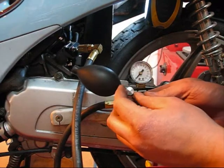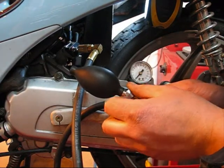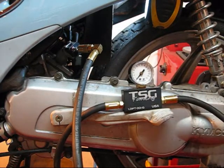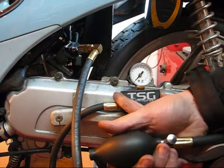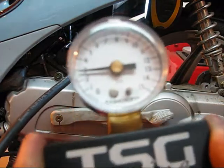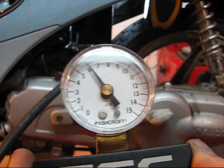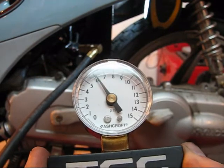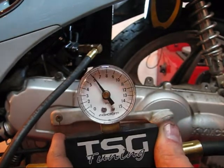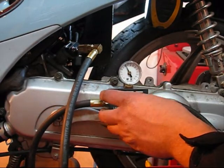The next step is to make sure that the valve on the pressure tester is closed. To do that, rotate the knob all the way clockwise until it's snug. Then we can commence the pressure test, which is done by pumping on the hand pump bulb until the pressure inside the engine reaches 6 psi. We pump that up to 6 psi and we'll let it sit there for 6 minutes. If we've still got 6 psi after 6 minutes, then it has passed the pressure test, it does not have an air leak, and it is safe to run.